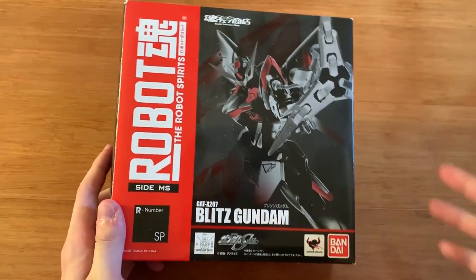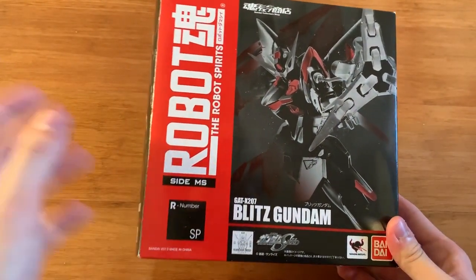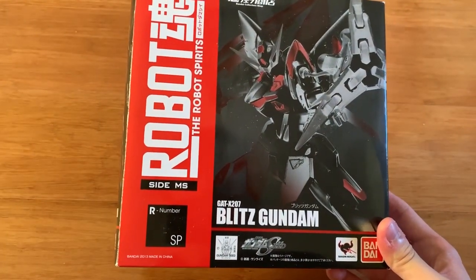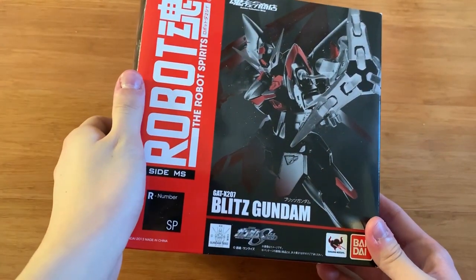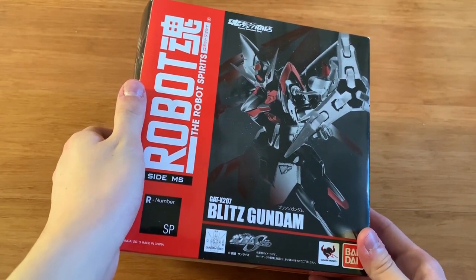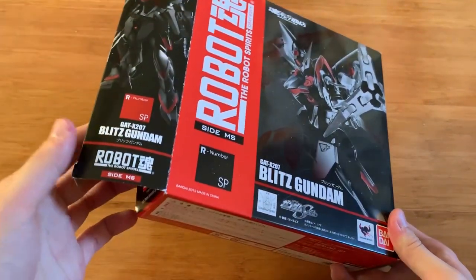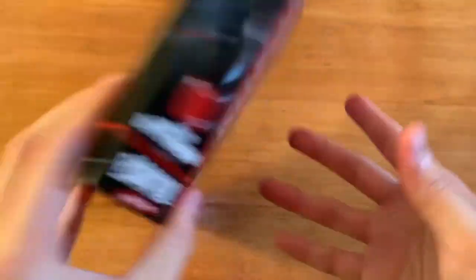Today we'll be unboxing and reviewing the Blitz Gundam, which is a Robot Damashii and it is a premium Bandai. I probably got this nearly six months ago — it was in a bundle sale and I got it for very cheap.